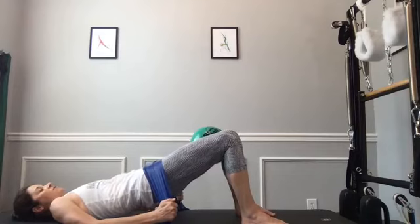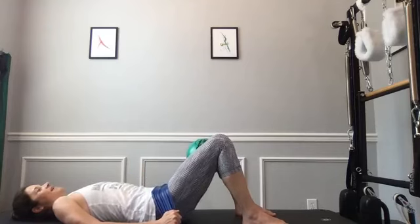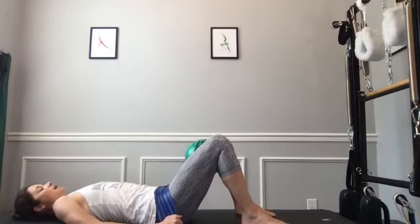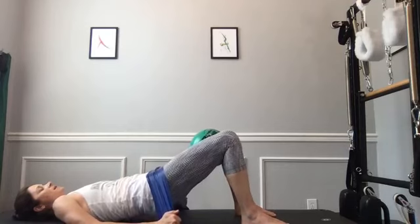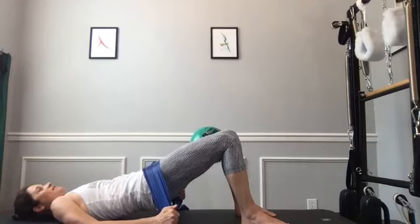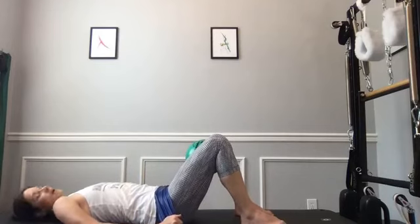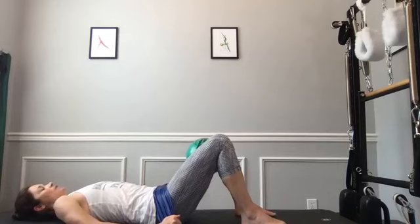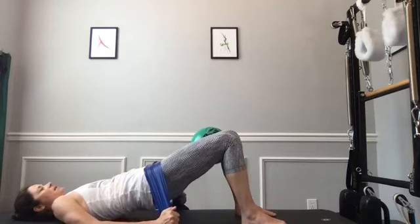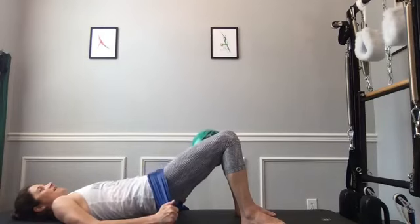Then melt down: sternum, middle back, rib cage, lower back, tailbone down. Adjust where you hold your band for your amount of tension. A little squeeze, curl it up, peel it up. Reach it away, breathe, then melt it down nice and slow. Again: pelvis curls, peel up, lengthen those knees out into little toes, squeeze the ball, then bring it all the way down.